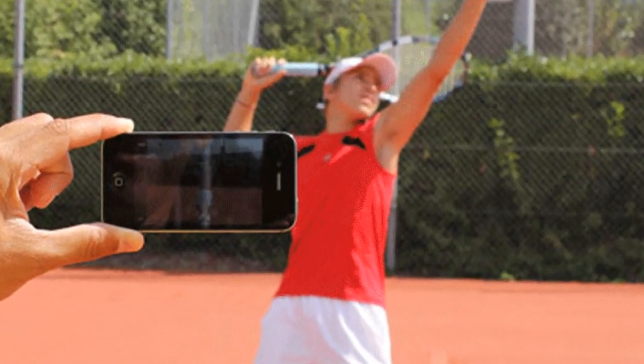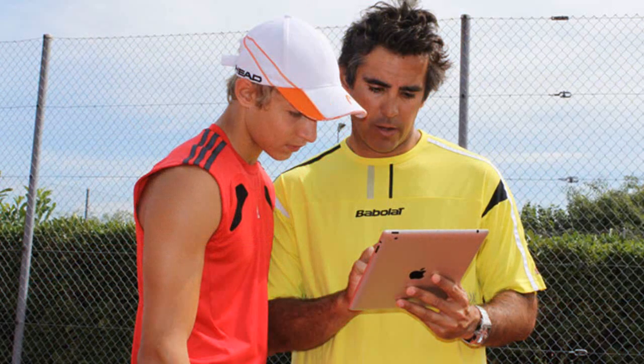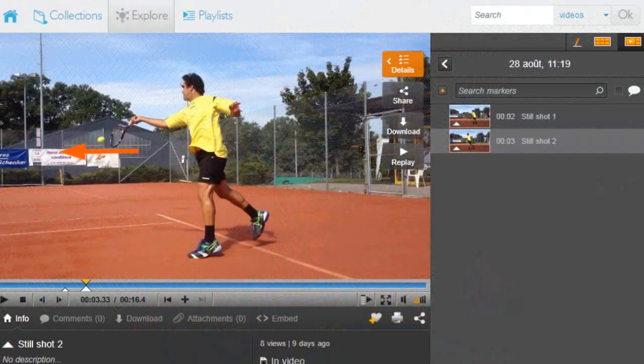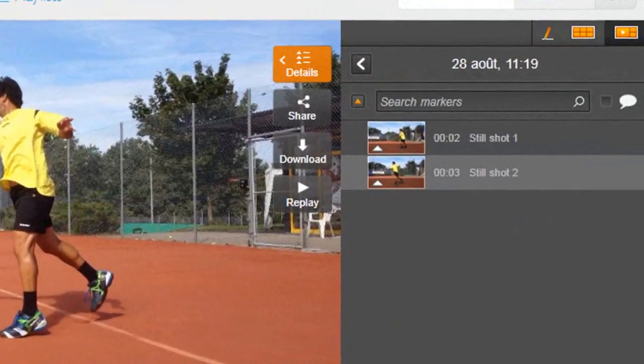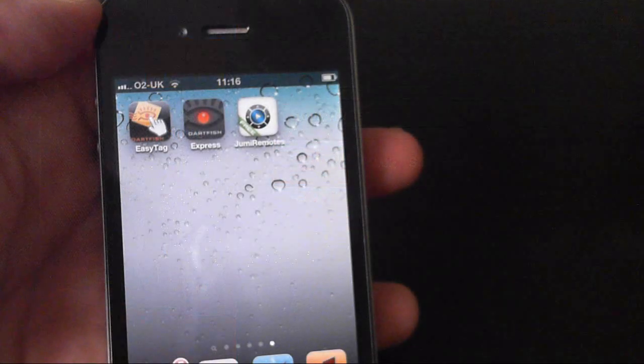Dartfish Express is an app designed to do two things simply and well. First, to help you give convenient video feedback. And then, to make sure that what's been learned sticks. Video enriched with your observations can be uploaded to the Dartfish TV video sharing website.